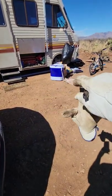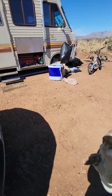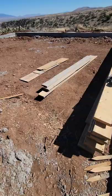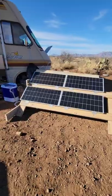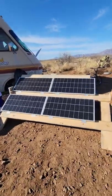I'm going to angle them facing true south and use the motorhome as kind of a windbreaker. I'm making the mount out of some old foam board. There you have it — a 35-degree pitch facing true south.